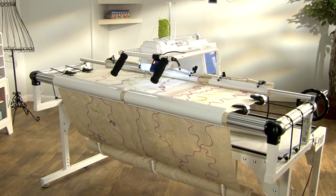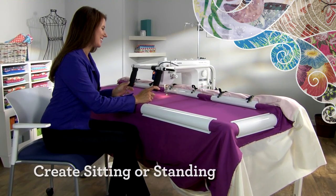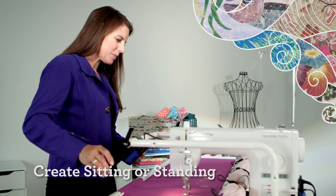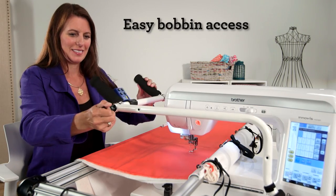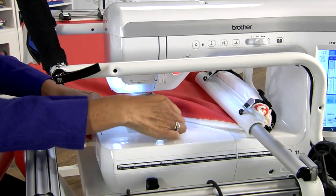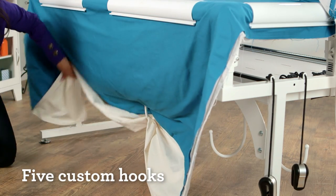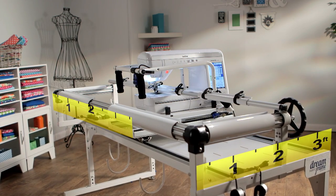Of course, like all Brother products, it's so easy to use with thoughtful features like adjustable height so you can create sitting or standing — you'll be so comfortable you'll never want to stop. A unique handle assembly that swings away for easy bobbin changes, and custom hooks to keep your larger projects from dragging on the floor. All of this within a compact 3 foot by 5 foot space.